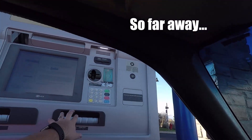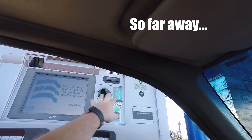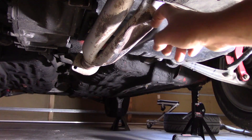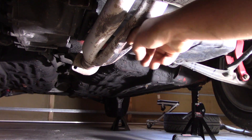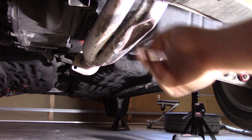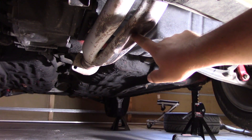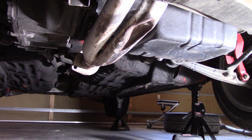The downside to lowering your car is hitting your exhaust on literally everything unless you're extremely careful. It looks like somewhere along the lines one of the previous owners took a speed bump, a curb, or a rock, and the exhaust manifold caught it head-on and caused this huge dent.